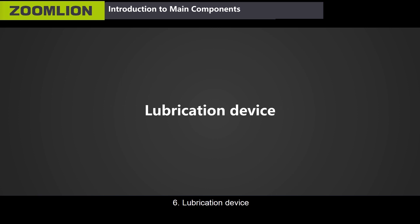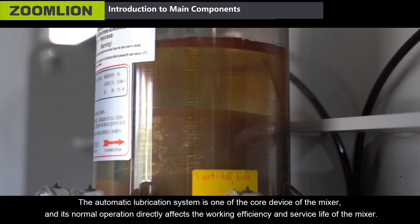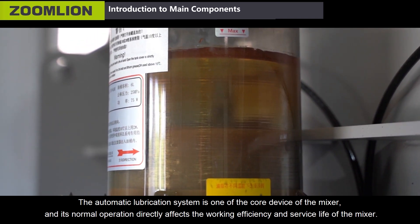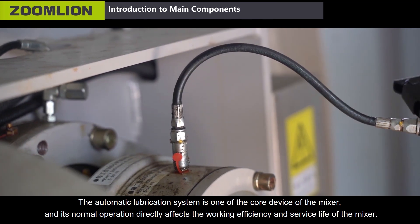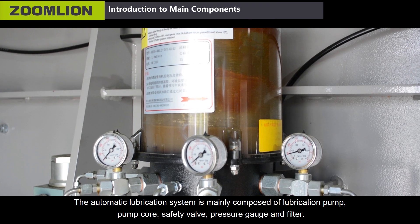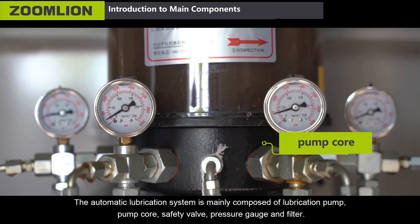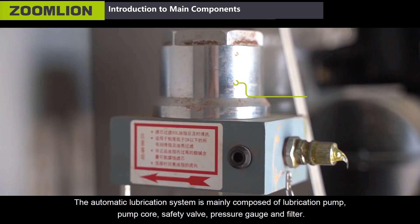Sixth, lubrication device. The automatic lubrication system is one of the core devices of the mixer, and its normal operation directly affects the working efficiency and service life of the mixer. It is mainly composed of lubrication pump, pump core, safety valve, pressure gauge and filter.